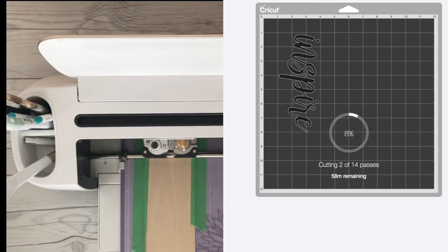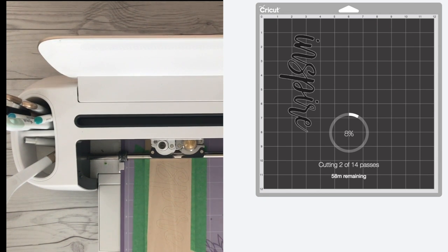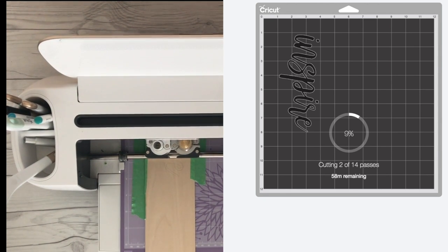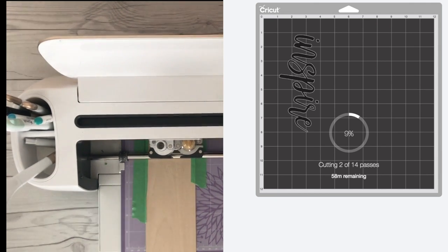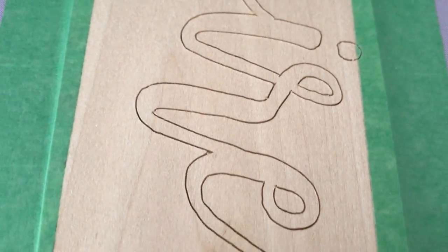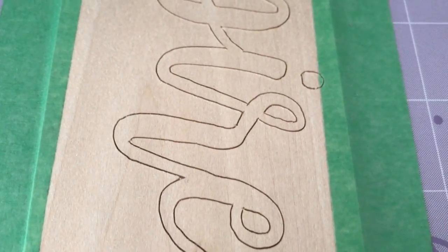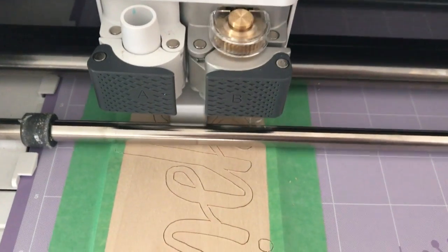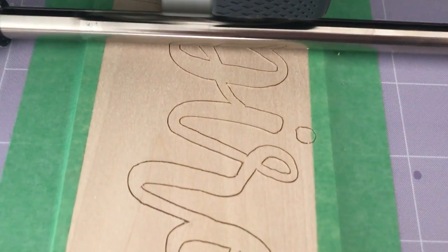Now here we are — you can see it's made its first pass. Design Space is telling me that it's going to take 14 passes; we're on the second pass of 14. That means it's going to cut that entire word 14 times, and it's going to take about 58 minutes to cut this project. I love that it gives us this information — you know it's going to take 58 minutes so you can go off and do something else. I would check on it every now and then, but for the most part you can just let it do its thing. It's going to update you and let you know how many more passes are left. What you're looking at now is where we were at 5 of 14 passes — things were looking really good already.